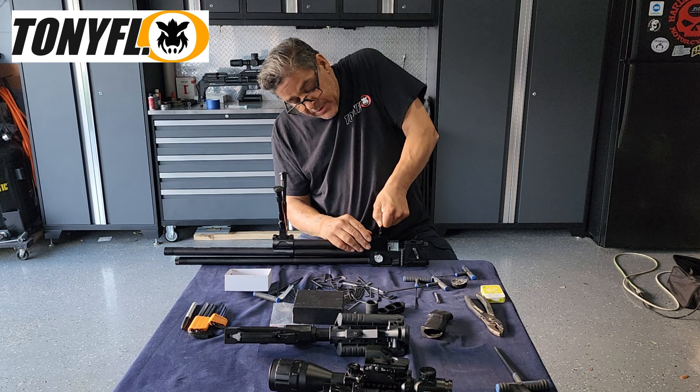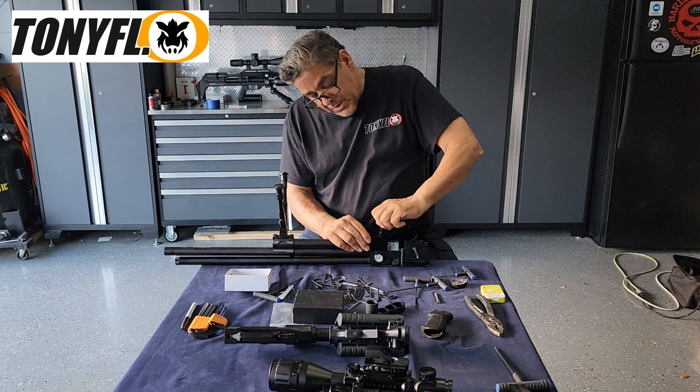It'll be a little snug because it's got its O-ring on there, so just be careful you don't ruin anything — be gentle about it.